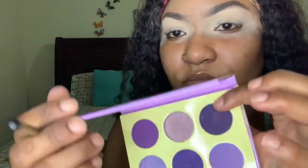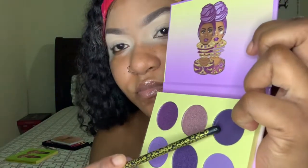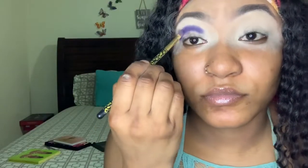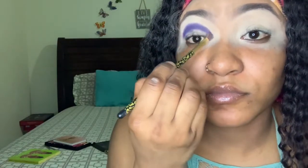I'm going in with this purple. The brush that I'm using I bought off Amazon — just some regular brushes from Amazon. I'm just gonna apply that in a back-to-front motion.